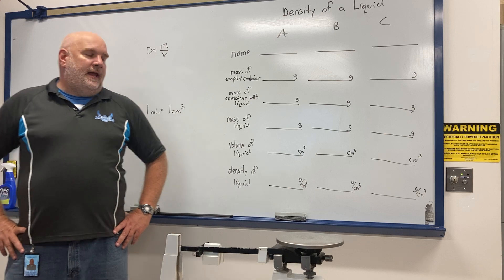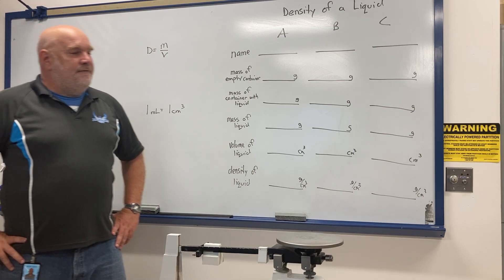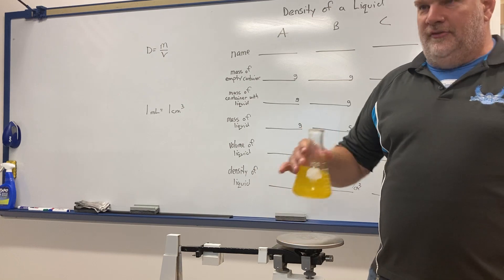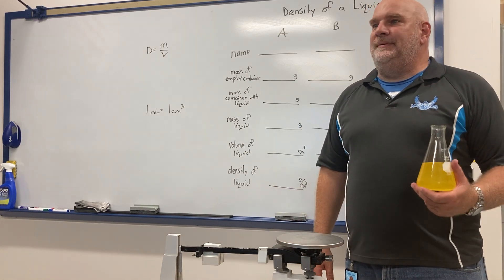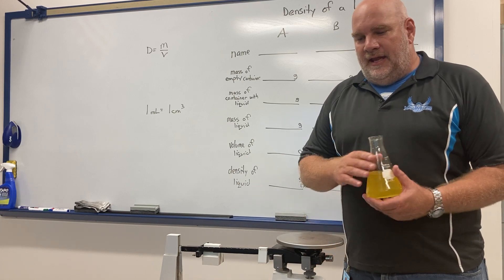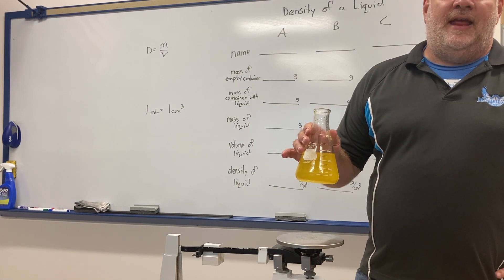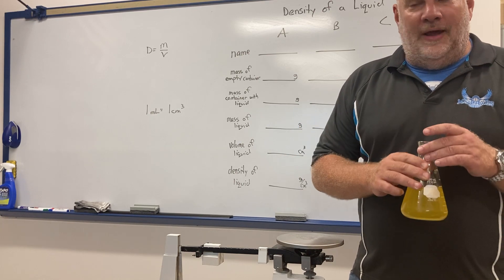To find the mass of a liquid, I can't just pour it on the balance — it'll run all over the place. I need a container to hold the liquid. If I put the container on the balance with the liquid in it, I'm going to get the mass of both the container and the liquid together.